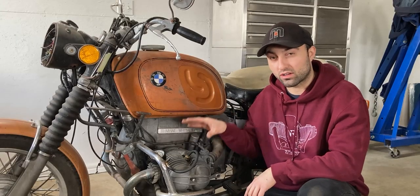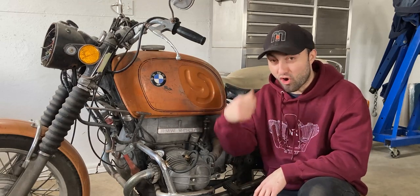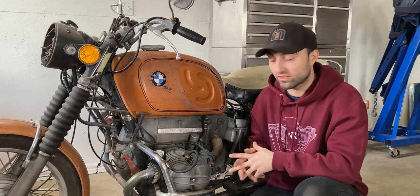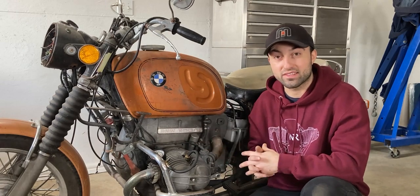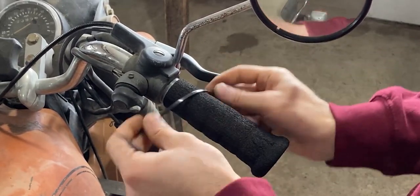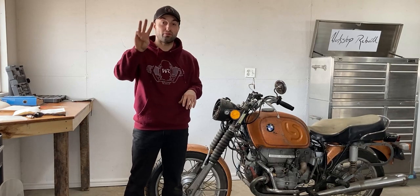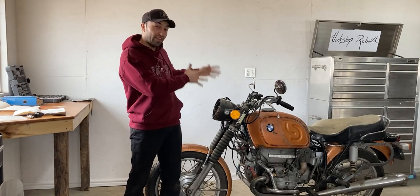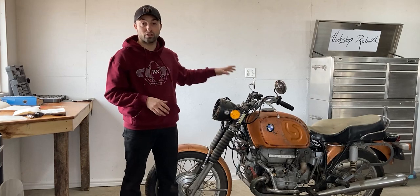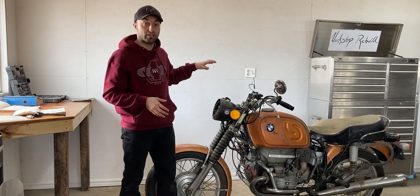To have an accurate reading on our compression test I have to make sure that both carburetors are wide open, so I'll go ahead and open up the throttle grip all the way and I'll add some zip ties to hold that down to make sure that the carburetors stay open as I crank this engine over. The throttle grip is wide open and it's held in place with three zip ties. Now the compression tester gauge is on the left cylinder and it's hand tightened — that's ready to go. On the right cylinder I took the spark plug wire off because I do not want it to spark on that side. I will leave the spark plug in there so we do have compression over there as well.